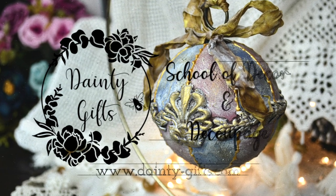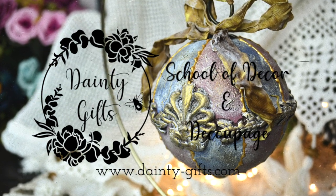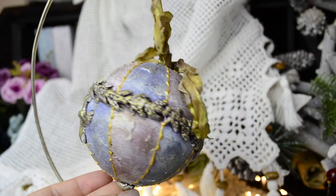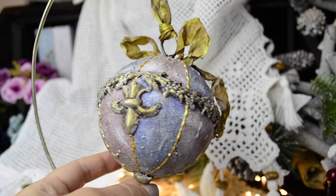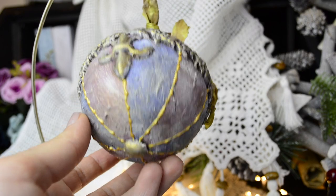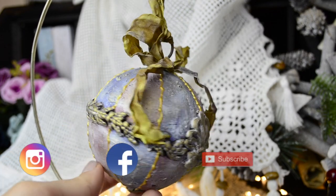Well hello my beautiful friends, welcome back to Dainty Gifts School of Decor and Decoupage. Today I have another Christmassy video for you — this week seems to be all Christmas for us. I read so many comments that you guys missed my voice, so there you go, I'm back. Today I'm going to talk you through how I made this vintage Victorian-looking bauble.